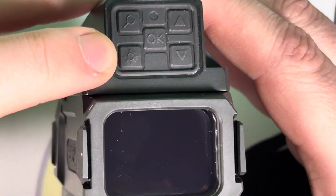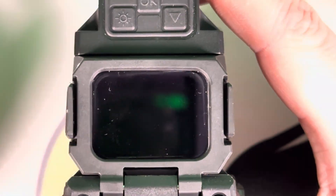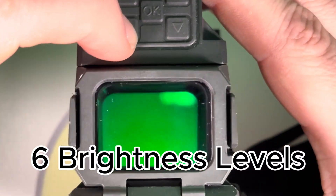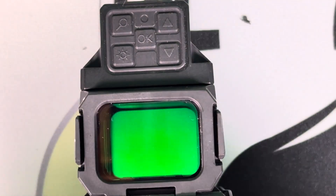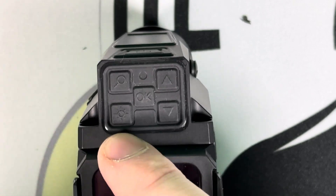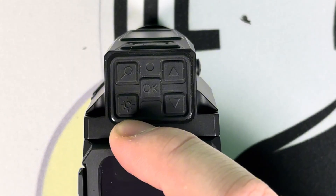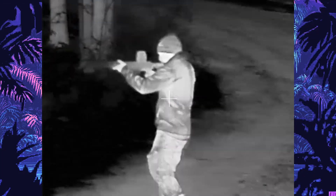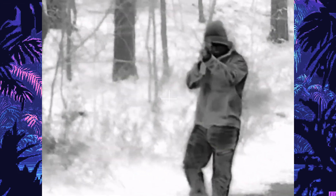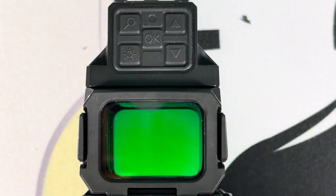Next is the brightness button, which changes the brightness of the night vision or thermal display. There are six different settings depending on your preferred brightness level. For the thermal only — not the night vision — holding the brightness button changes the image mode. There are four image modes: white hot, highlight, outline, and black hot. White hot is on automatically and you can press to cycle through them. In my honest opinion, white hot or black hot are going to be the most useful.